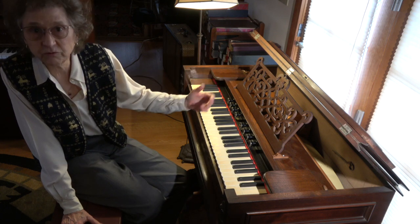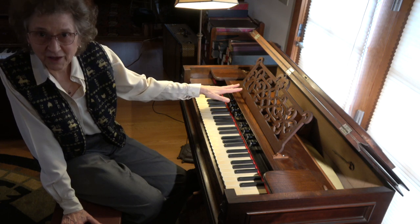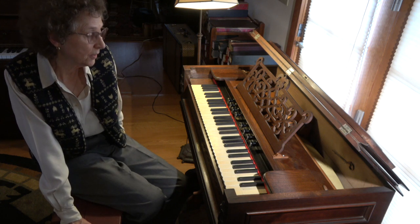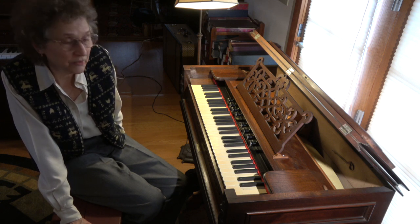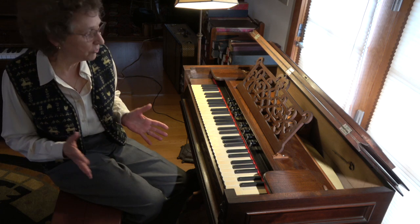They might have two sets of reeds — in other words, two colors — but this one has many. Apparently this 1871 SD cottage organ was the flagship model of the SD company at that period, because of its wonderful capacity for creating an expressive, colorful performance.